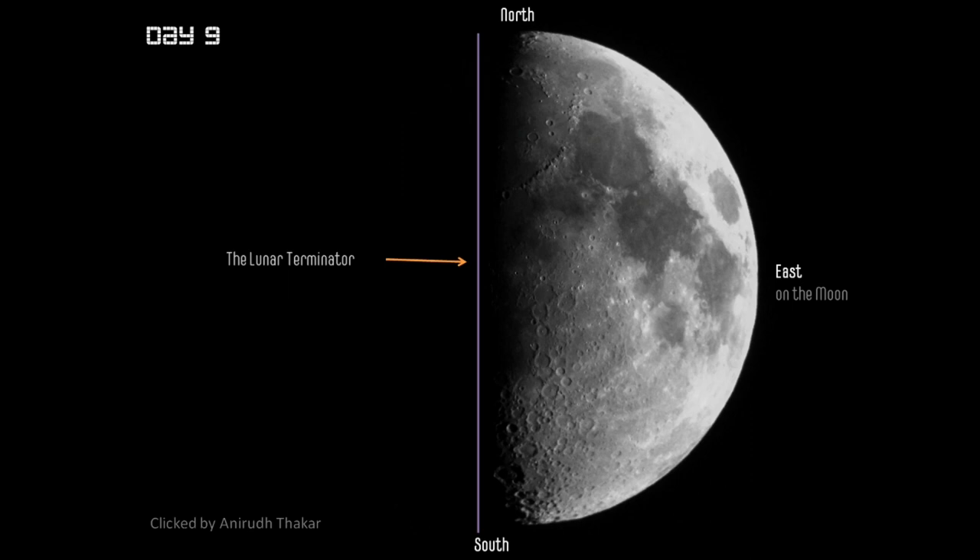One reason why we have such a sharp edge and the features on the Terminator are visible so clearly is because the moon does not have an atmosphere. If you saw the Terminator on Earth's surface it would be really fuzzy — the atmosphere scatters light across a significant area, giving us amazing twilights where sunlight can still reach despite it being below the horizon. On the moon there is no twilight; you would see the sun rise directly and it would be day. The moon also needs a coordinate system like the Earth because we need to find places and give them coordinates.